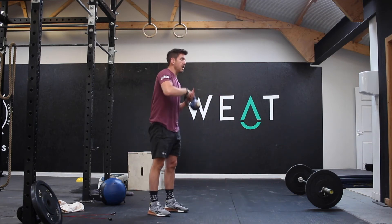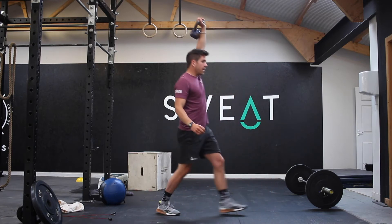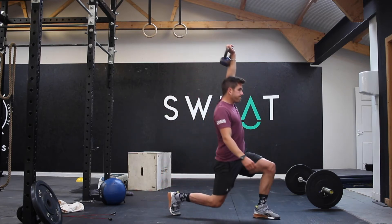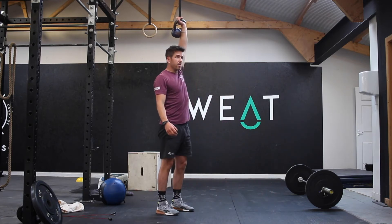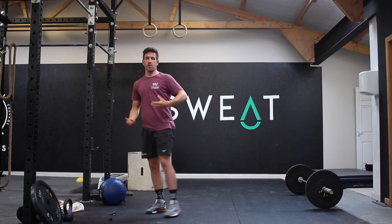Then swap over — 10 reps with left arm, left leg. Nice and smooth, and you're going to just go through that round just once, and that should open you up.